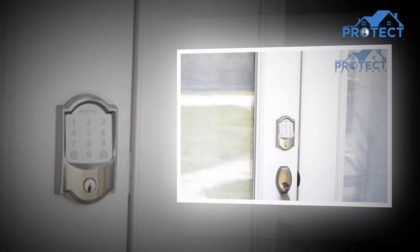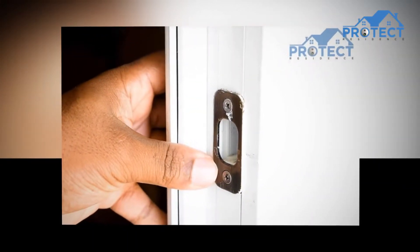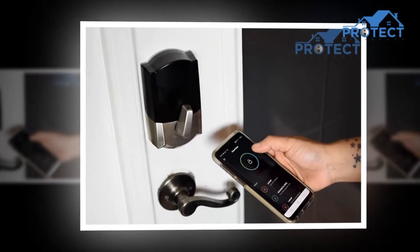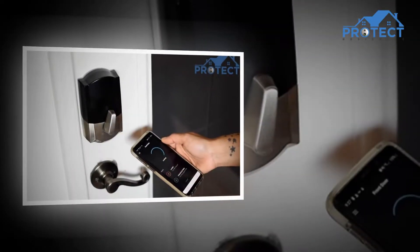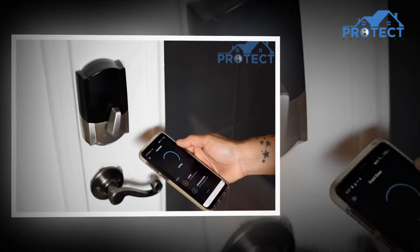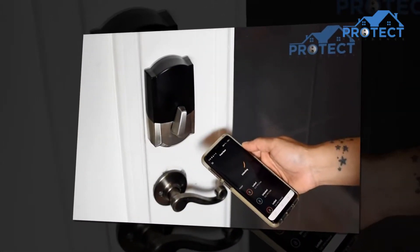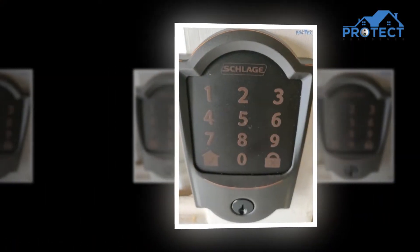The features have appealed to all customers and convinced them about the efficiency of the product. The quality of functioning in terms of security is highly recommendable. A lock featuring longevity and reliability can keep you away from frequent repairs and replacements, helping you save time, effort, and money. The brand name is enough for customers to trust it, as it has been serving people with its products for so many years. The impressive technology used in the lock is eye-catching, and the satin nickel finish gives an impressive look to doors.